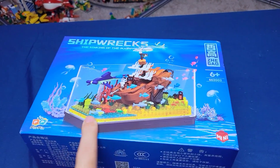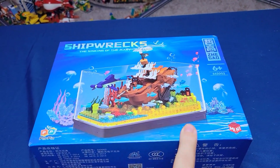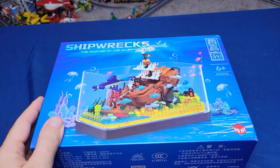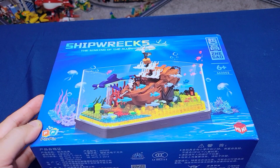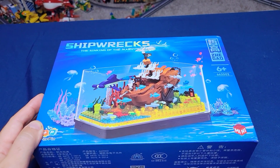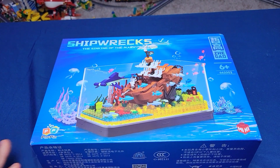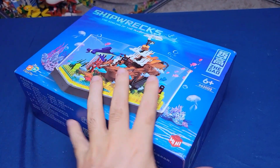I've seen these style kind of pop up around the internet. These are not Lego sets — these are a different brand, or knockoffs, or whatever you want to call them. But this just kind of called to me, so I bought one. It was only 20 bucks, but man, the box is high-end.